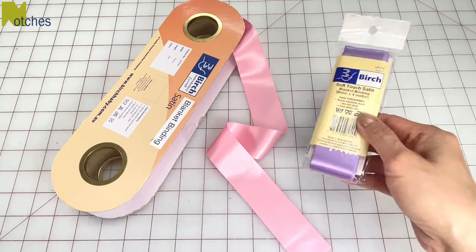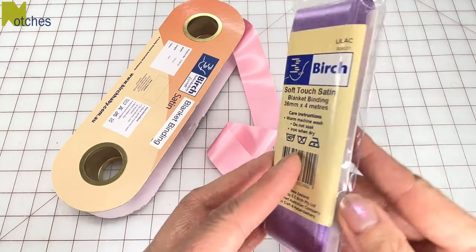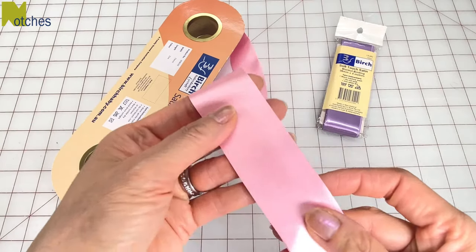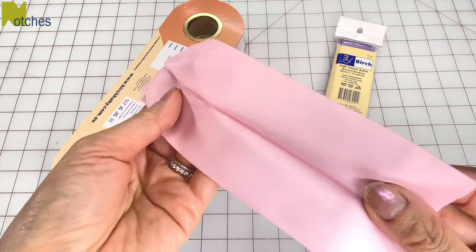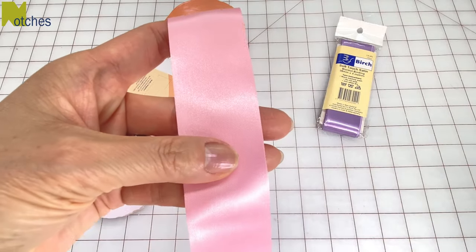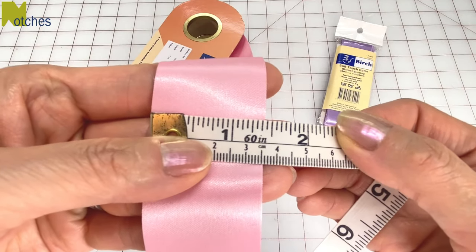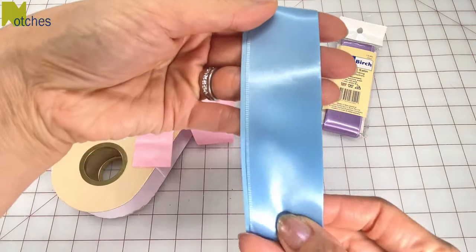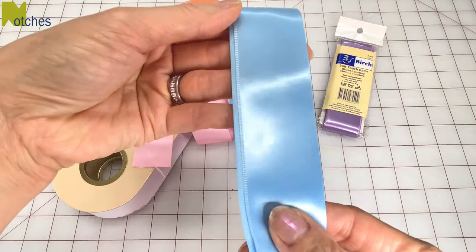You can buy blanket binding pre-cut in packages. This one has about four meters or a bit more than four yards, or you can buy it off the roll. It's basically a wide satin ribbon folded in half with a crease down the center. Make sure to buy binding that has a nice soft feel to it. These measure about one and three eighths of an inch wide or 36 millimeters. There's also binding with one side a bit wider — make sure to use the wider side on the back.